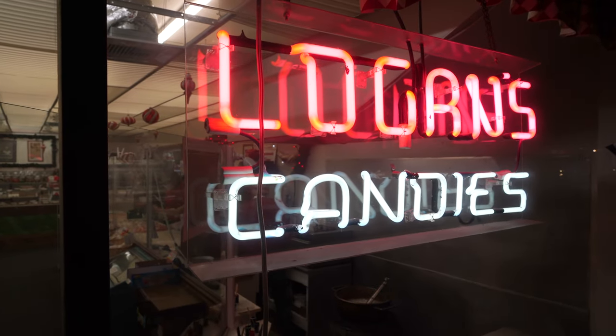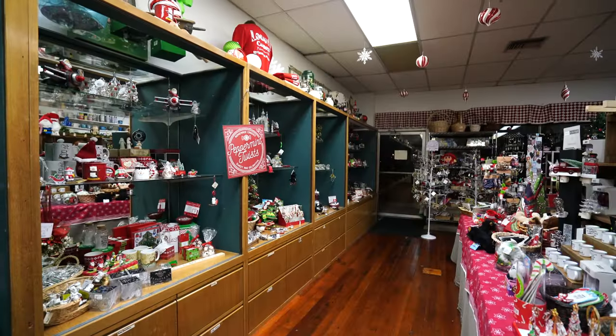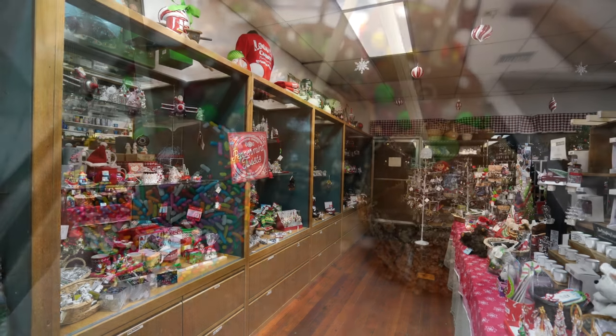Hey everybody, we're at Logan's Candies in Ontario. We're about to go chat with the owner and get a demonstration of how they make their candy canes. The store is open for shopping if you want to just go buy some candy outside of the demonstration times.